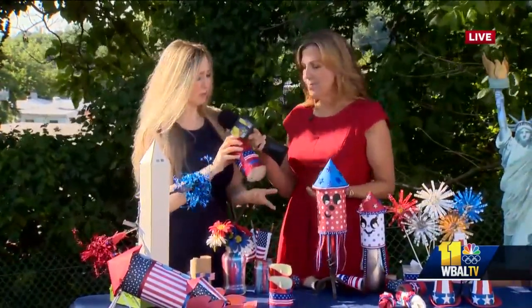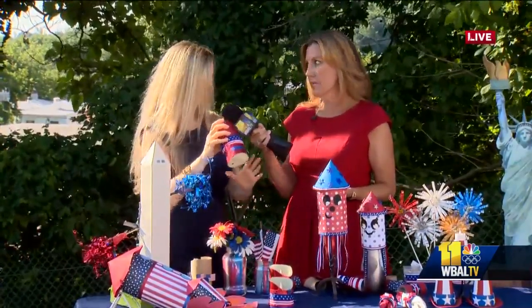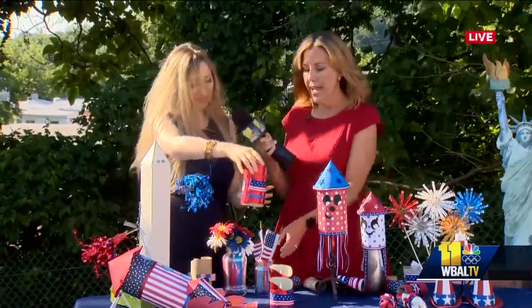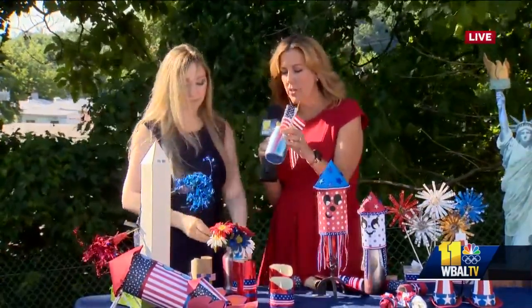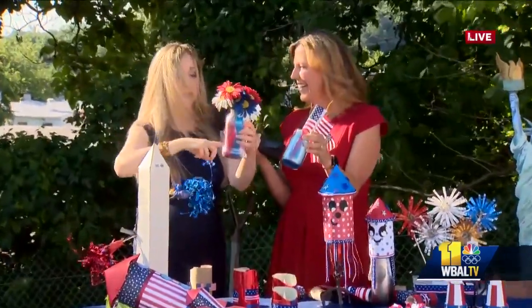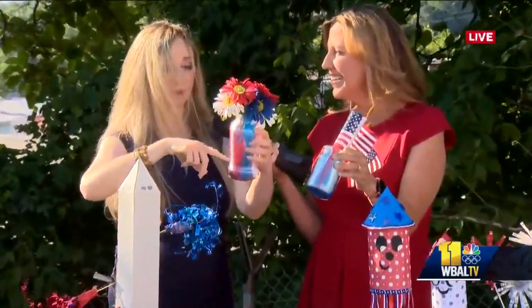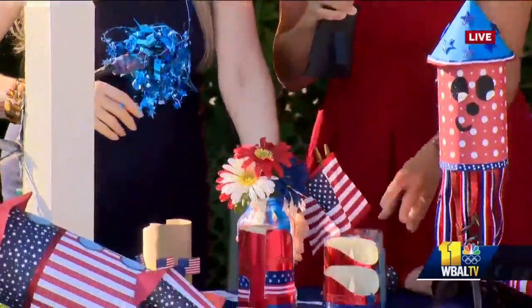Craft stores have everything on sale right now because they want to get rid of it. That's sort of what you've done with these little mason jars — you've done the drizzle paint, let it drool in there, and put it outside to dry. But if it's a thick puddle at the bottom it'll take longer to dry, so just do it slightly. Kids can do all this stuff.